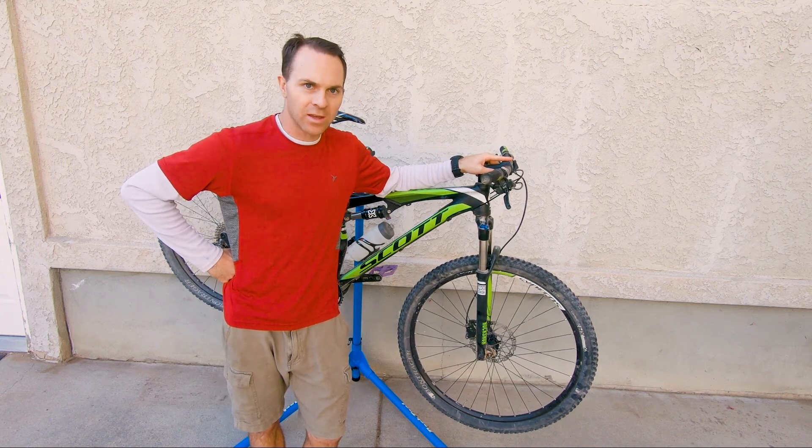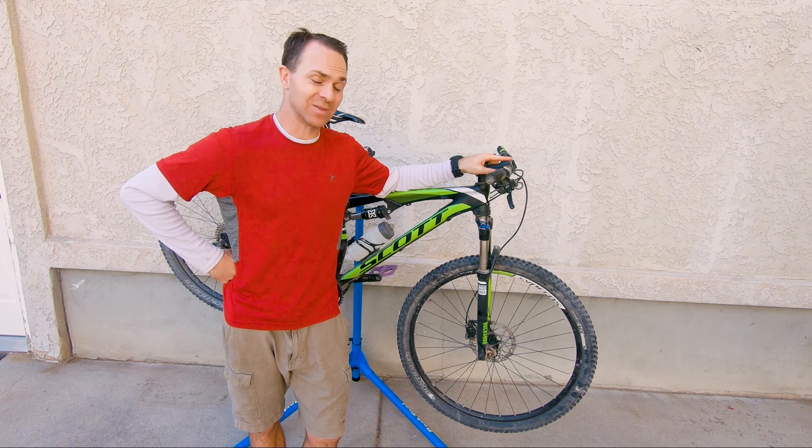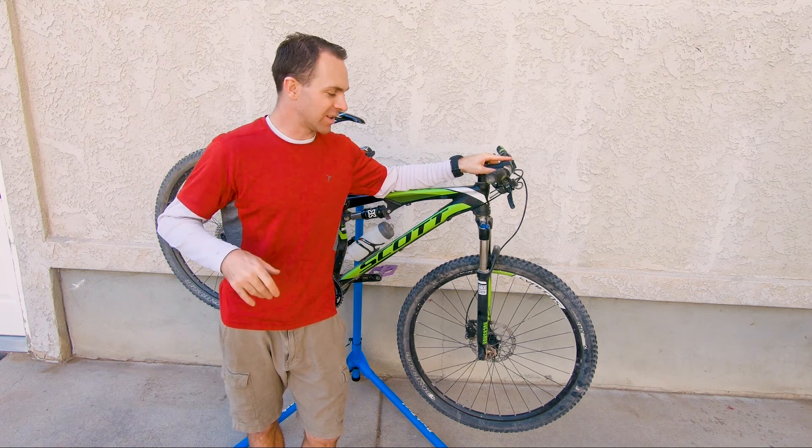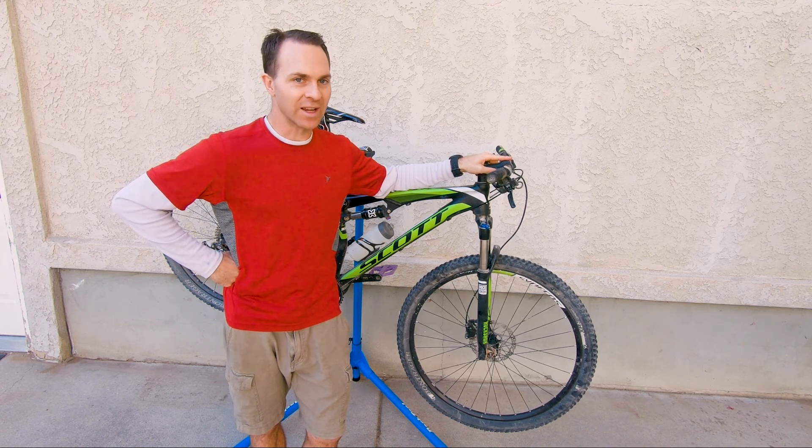Hey, here we are today. I'm going to give you some mountain bike maintenance tips. This is really basic stuff — we're going to talk about changing a flat tire today, but these are skills that everyone who rides a bike should have.